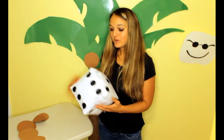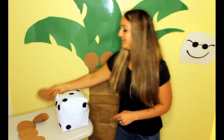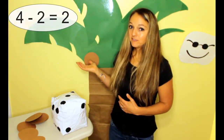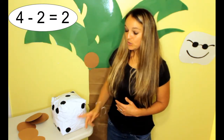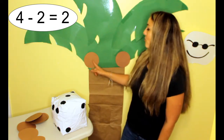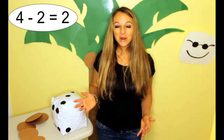Chicka Chicka Boom Boom! Will there be enough room? 1, 2. 2 more fell off. Oh no. There were 4 left and 2 more fell off. How many are left? 1, 2. 2 coconuts left on our tree.